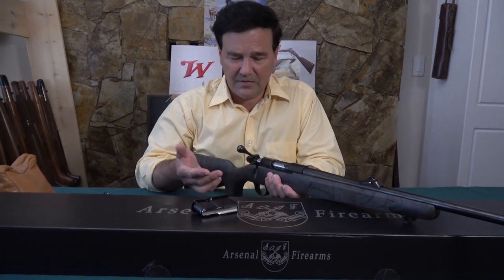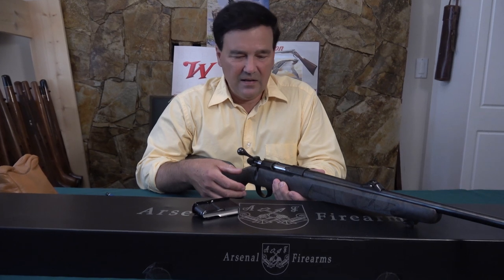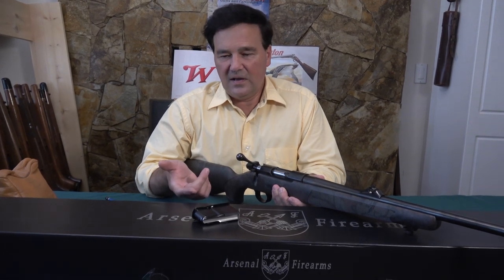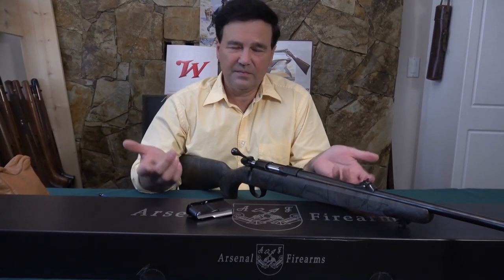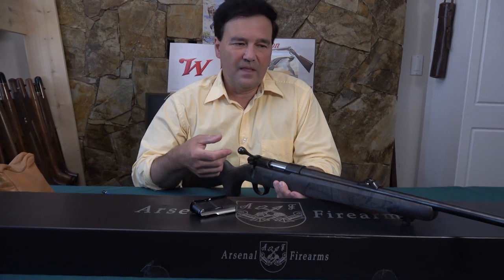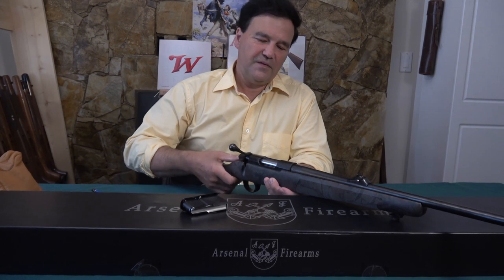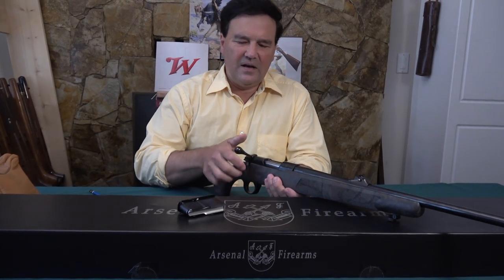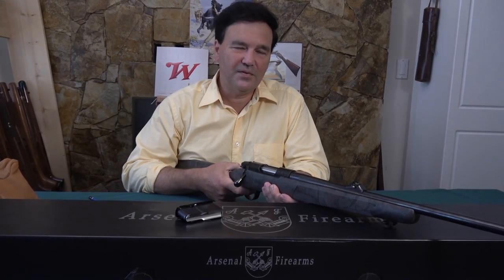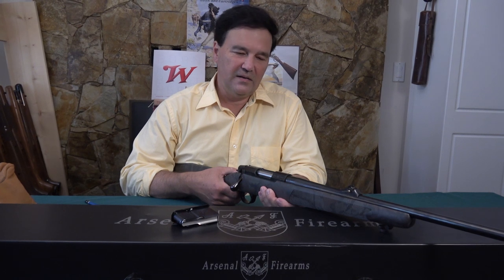Maybe some people really want controlled round feed — I don't argue with that, it's a good thing. But if you don't care and you're buying a Model 700-type rifle for the price — and I'm not sure if I'm supposed to say what these cost — these are very affordable rifles. For the features you're getting, you should be paying $1,500 compared to the others, but they're not $1,500. The safety's perfect. For trigger buffs — and I'm kind of cavalier about triggers — I found the trigger as good as any trigger I own, and I own a few.